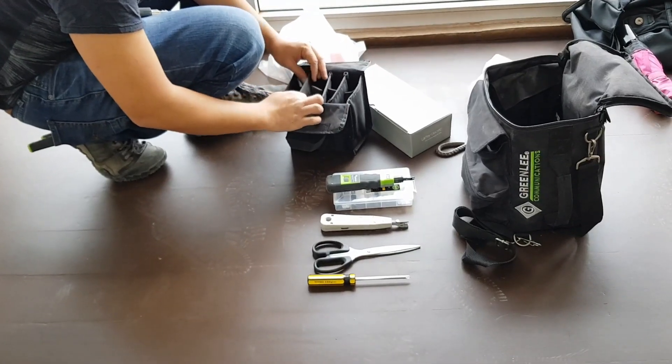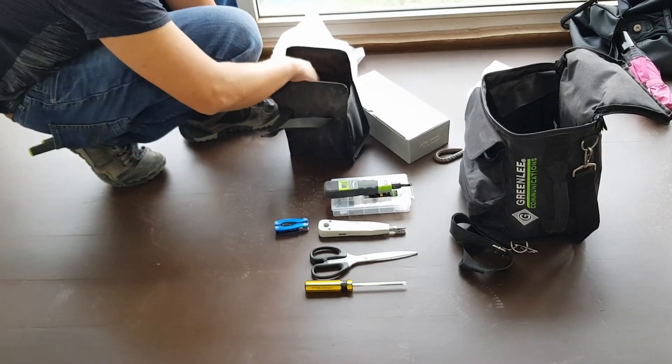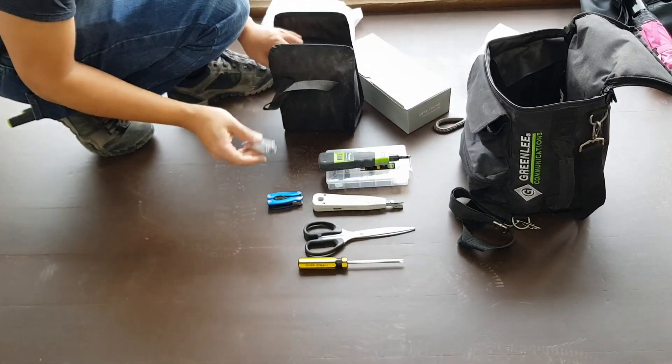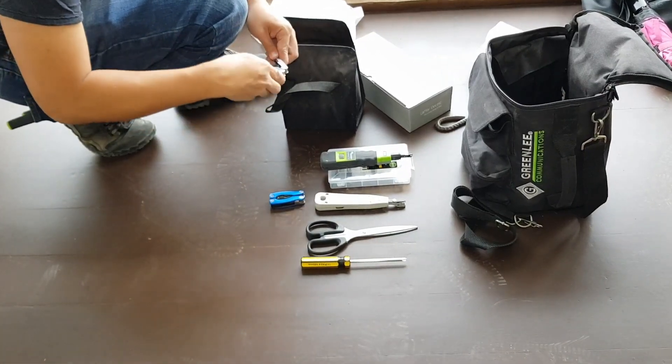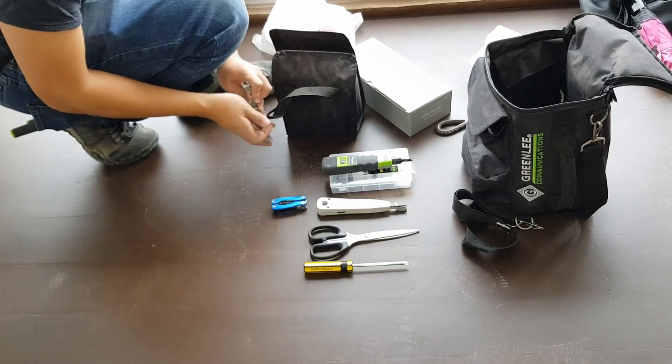I have a keystone jack, a 110 block, and then I have two Swiss knives for various purposes. So if I need to cut, pick up, put, or screw — it will be in the kit.